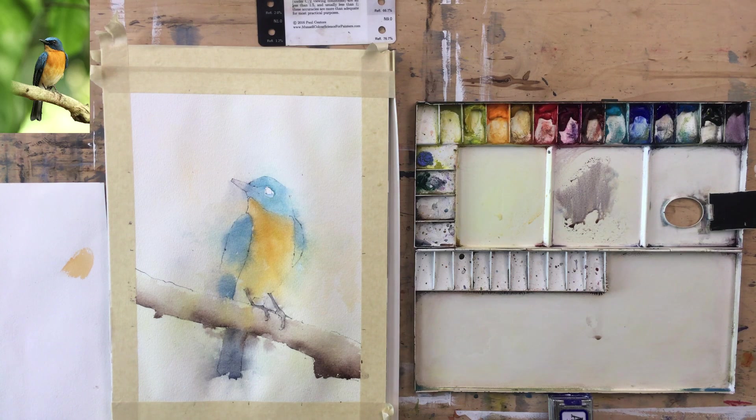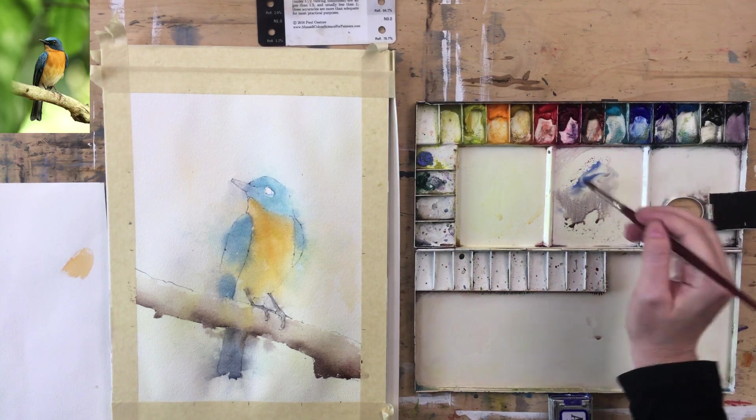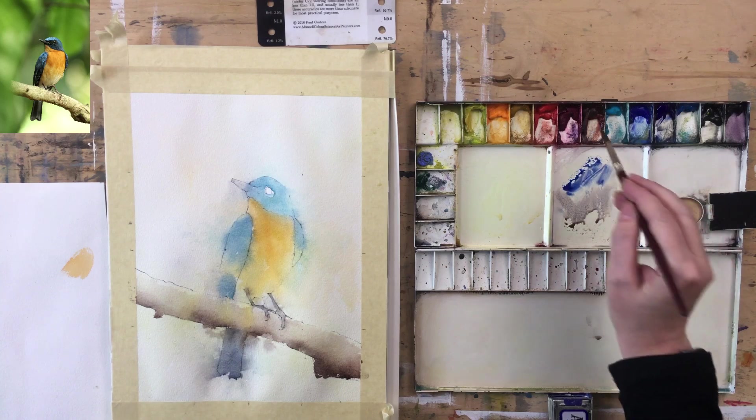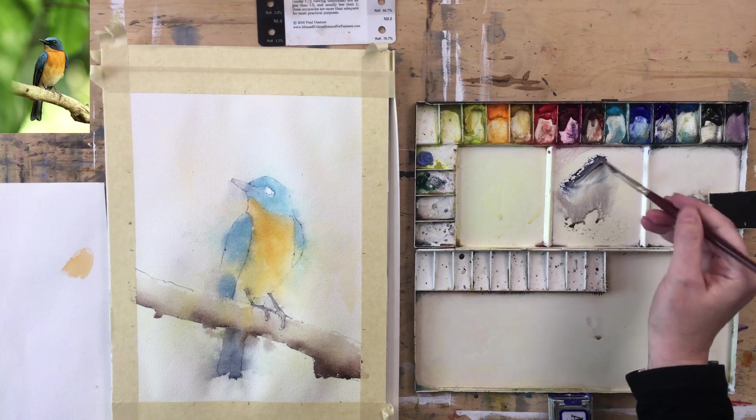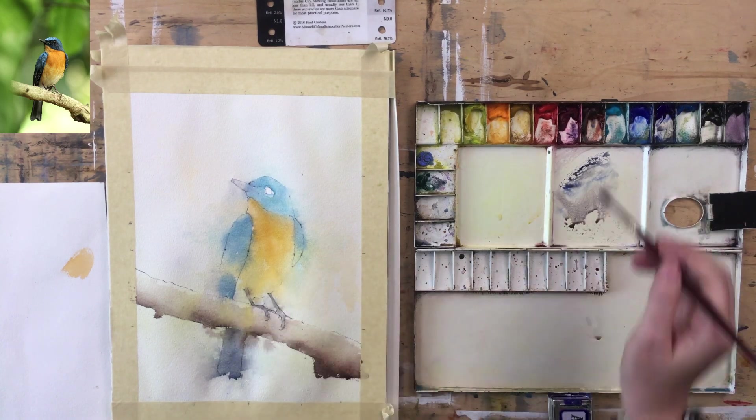Let's go back up to the top of the head and do the beak and the eye now. This is make-or-break time — this is when you start to know whether what you've done is actually working. For the beak, again a gray made out of Ultramarine and Burnt Sienna, using less water now — it's not moving around the palette at all. It should be dark enough.